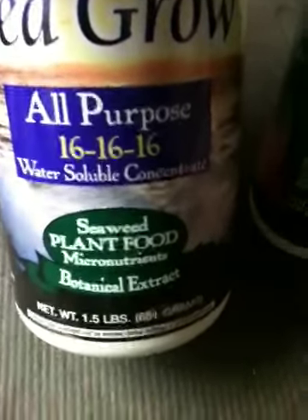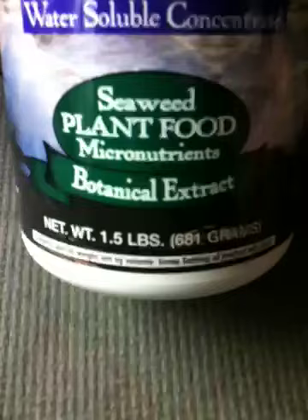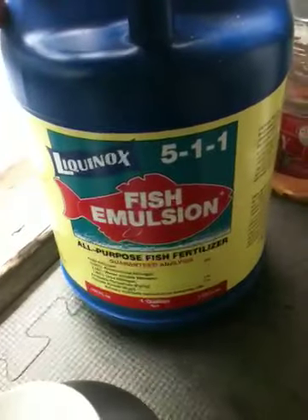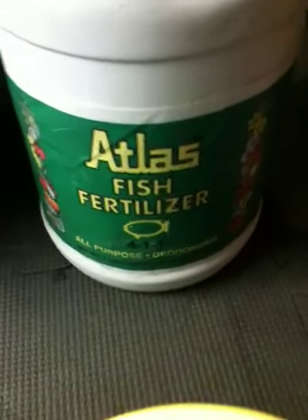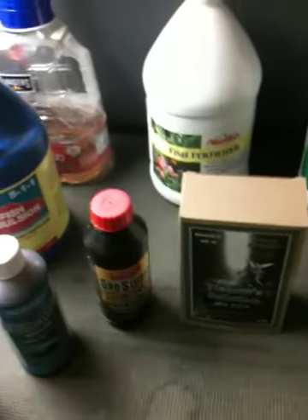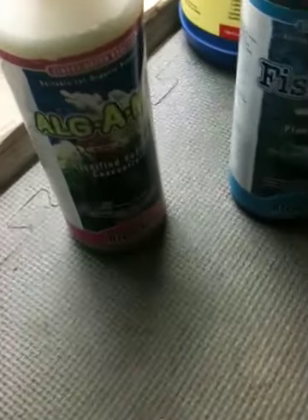Sea grow 16-16-16, seaweed micronutrients, botanical extract — and the one I just featured for my girls, grow more seaweed extract. I've got my Liquinox 5-1-1 fish emulsion, my Alaska fertilizer fish 5-1-1, and my Atlas fish fertilizer 4-1-1. So I'm ready for my sea grow — just wanted to present these products to you guys.